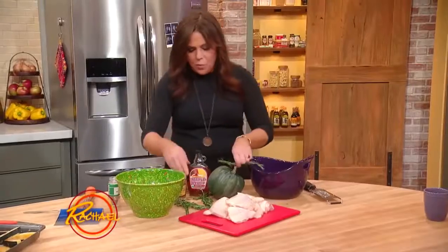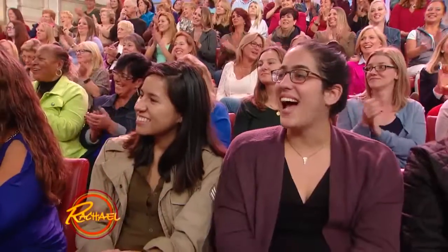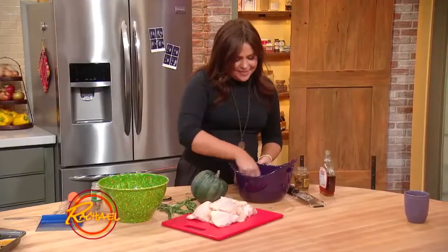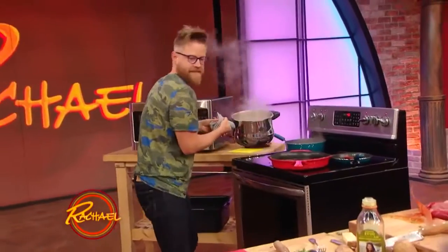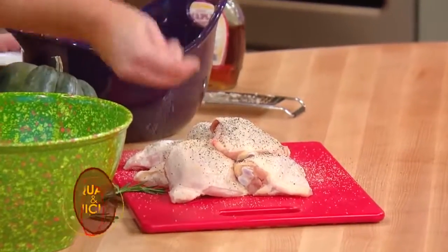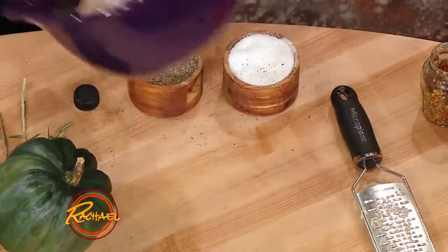I feel so lazy just making one dish with Richard cooking up like his 27th over there. Steak with smashed potatoes, some carrots, and a balsamic tomato sauce. My poor little chicken has got such an anxiety complex at this point! We're going to add salt and pepper to the bird as well, toss it around to coat, and then throw the coated bird right up on top of the squash and throw the whole thing in the oven.